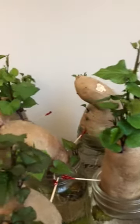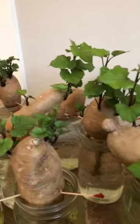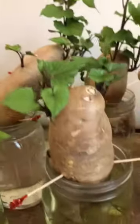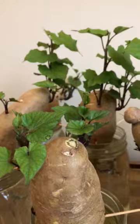Just giving a little update on the sweet potatoes that we started at the end of January. They've all sprouted. We've got some nice roots, and we've already been plucking off the little sprouts.